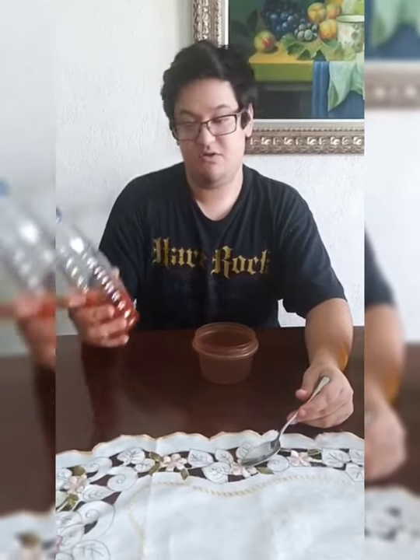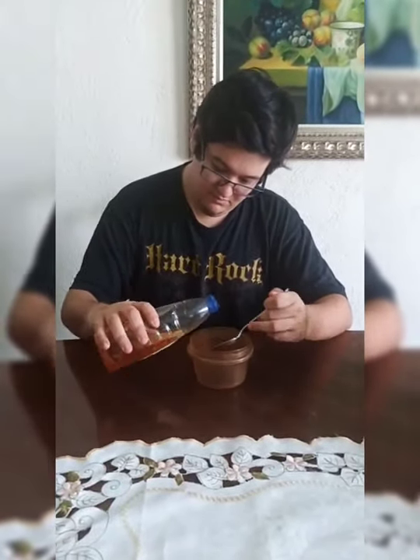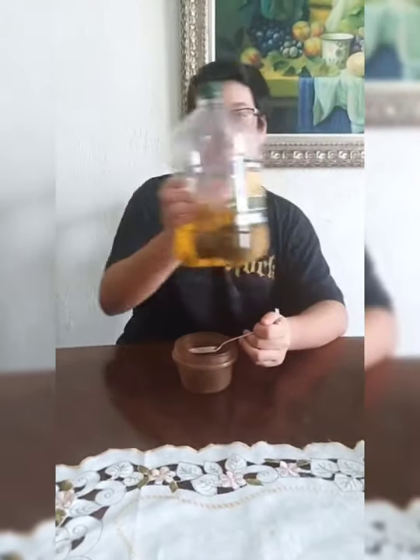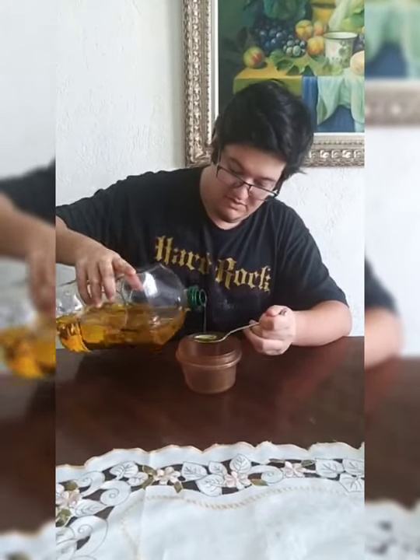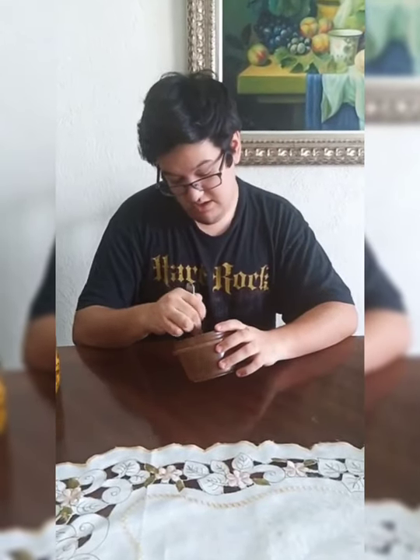You use apple vinegar — two tablespoons of it — and olive oil, two tablespoons too. Mix it and apply it to the hair of your dog, not the skin, just the superficial part of the hair.